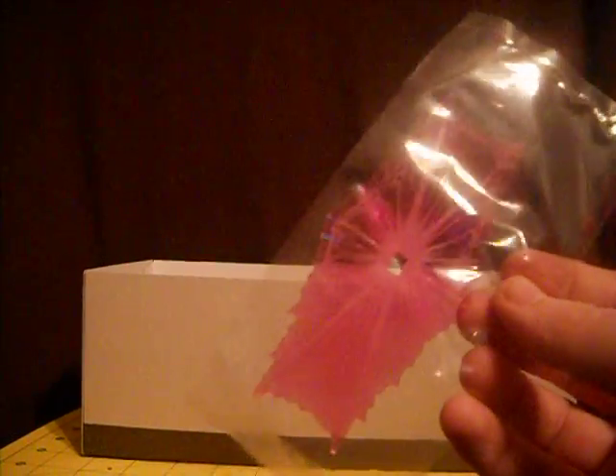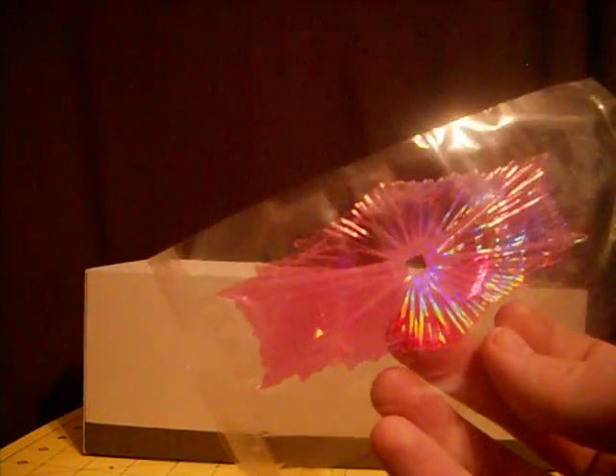And we get this standalone piece, which is the energy shield. You can see that it has little energy bindings — electricity going through — and it's quite holographic as well. You can't really tell because it's in plastic, but it's quite nice.